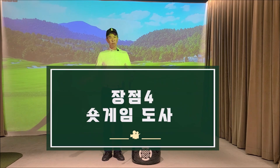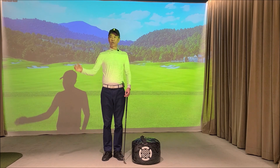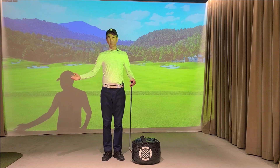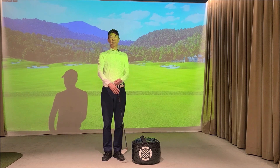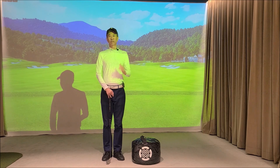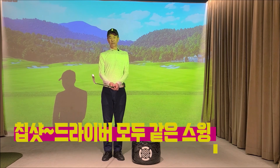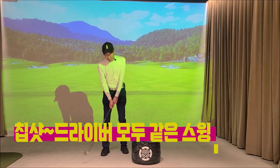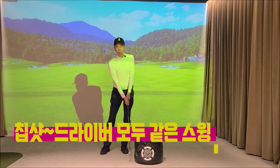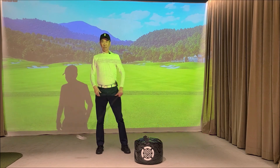네 번째 Right Side Swing이 좋은 점은 쇼트 게임입니다. 공을 웬만큼 치는데 투온율도 많고 그린 주위까지는 다 가는데 그린에서 스코어링이 절대로 안 되시는 분들한테는 Right Side Swing을 익히시면 쇼트 게임이 엄청나게 좋아질 수 있습니다. 그 이유는 Right Side Swing의 임팩이 칩샷, 아이언 스윙, 드라이버 스윙 모두 동일하기 때문입니다.